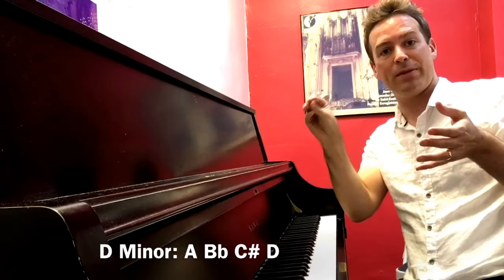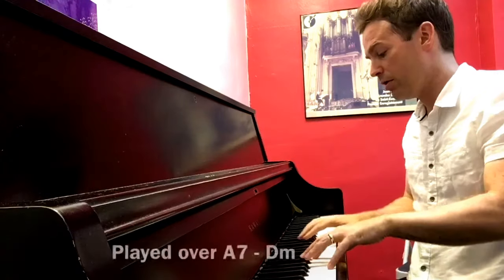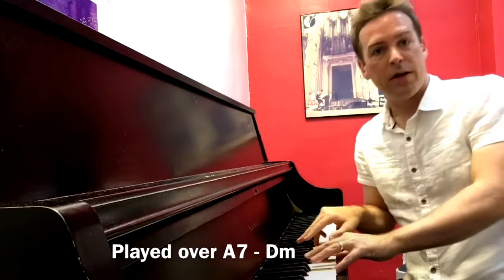So in the key of D minor, it's the A, B flat, C sharp, and D that are actually the most important. That's where all the spice is.